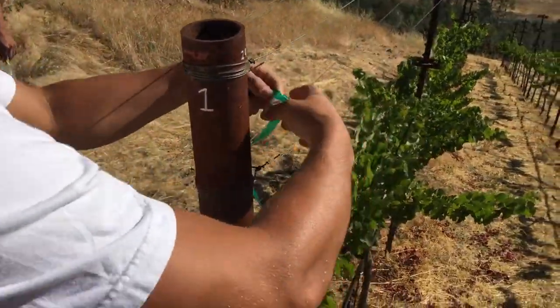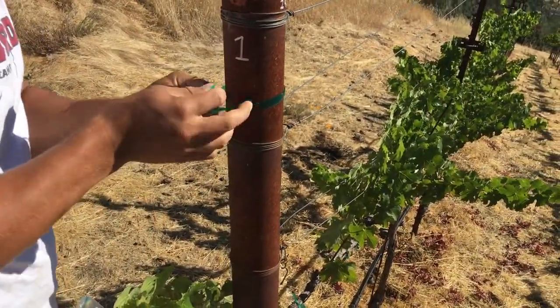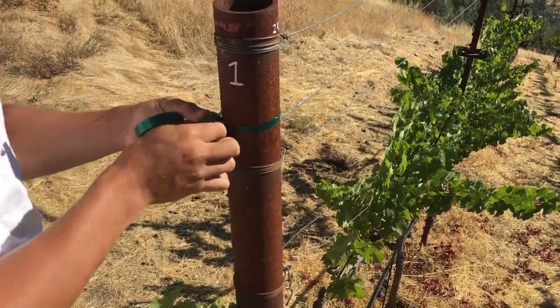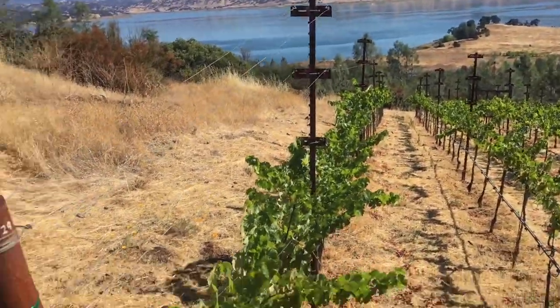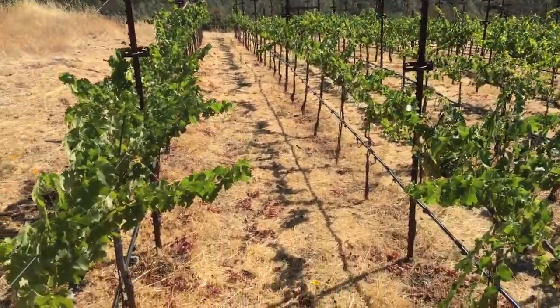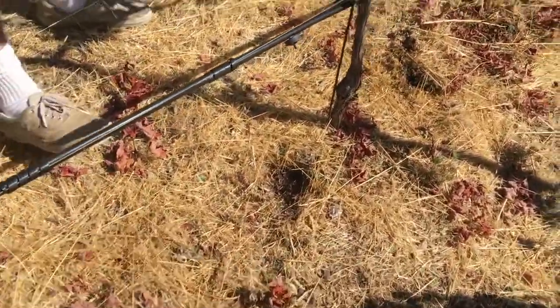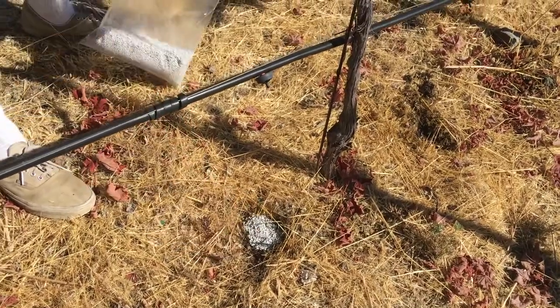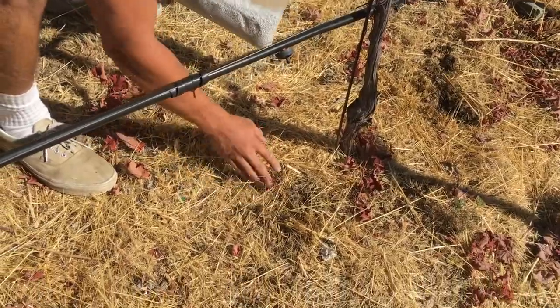Noah's going to go to row three and mark that real good. We're going to do rows one, three, and five so you can see the difference. These boys are going to throw the fertilizer right in the drip line above the dripper — half a scoop and then cover it, Justice. That way nitrogen won't escape.